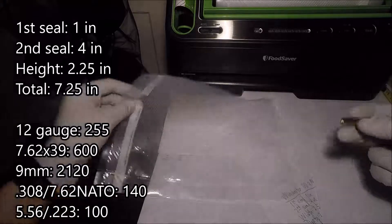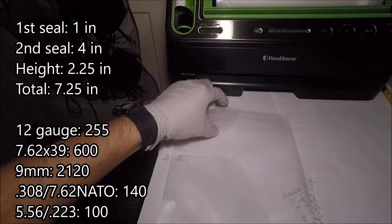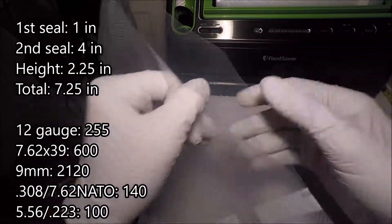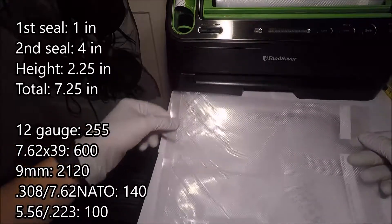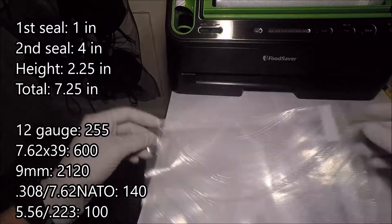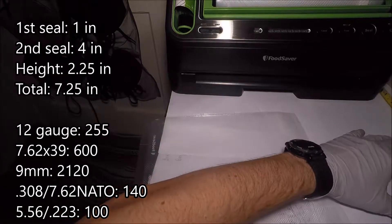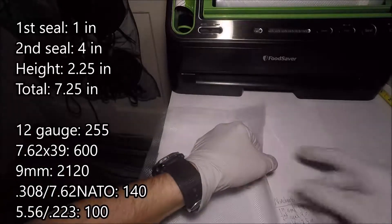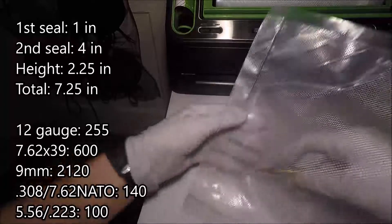I'm going to load up this bag with 25 cartridges. The last thing I want to mention is I'm going to leave the smooth side down, the transparent side down. Because when I'm ready to feed it inside the machine, I just want to be able to kind of glide it across the table like that — not really have to pick it up, because the cartridges do move around quite a bit. I'm going to go ahead and put 25 in here, and of course I'm going to speed this up.